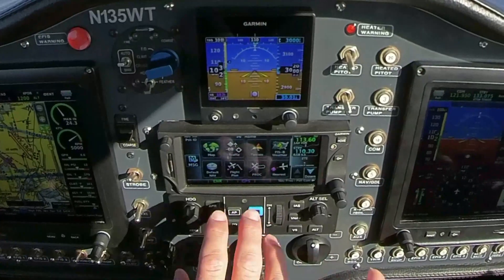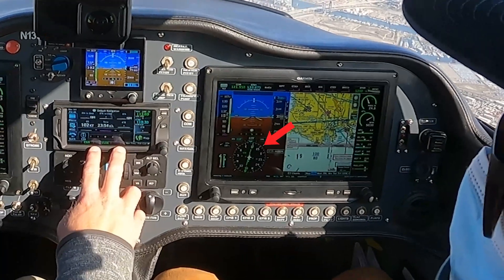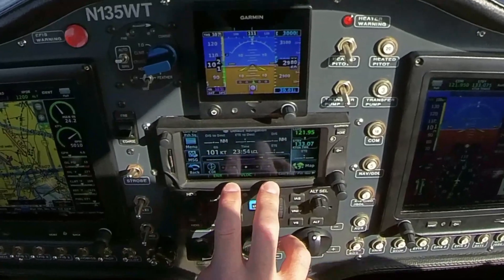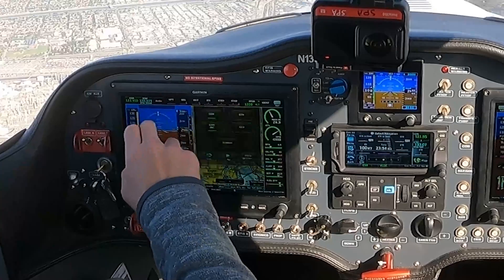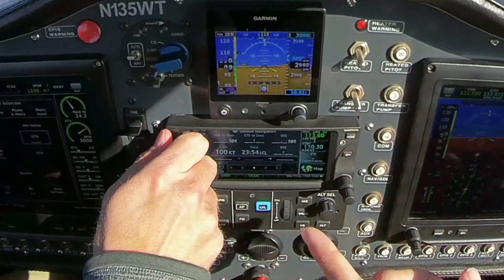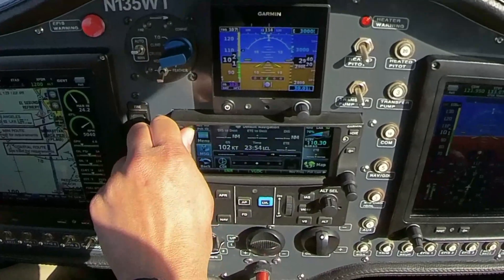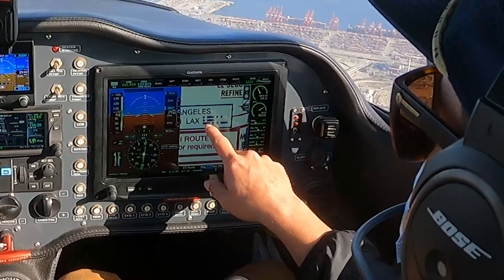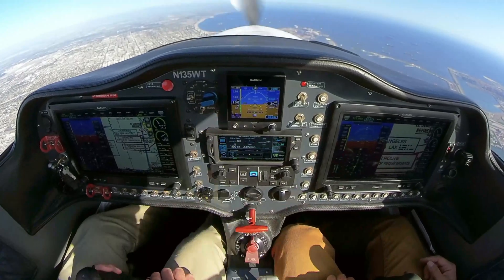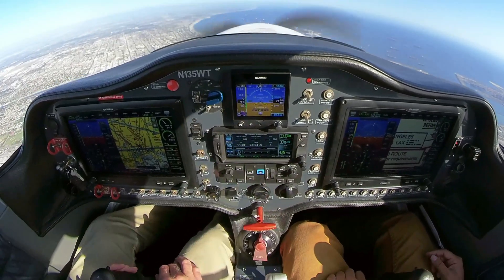To switch to VOR mode on the GTN 650, we hit the CDI button and it changes the CDI to VOR mode. Now we need to identify the frequency and make sure we're actually listening to the LAX VOR and that it's in service. We pull up the audio panel, hit the GTN, and make sure it has the ID indicator. We also want to look at the Morse code on the map. You can turn up the volume with this knob. That appears to be accurate. We can turn the volume back down — make sure the ID indicator is showing. We can turn that off now because we're done IDing it.